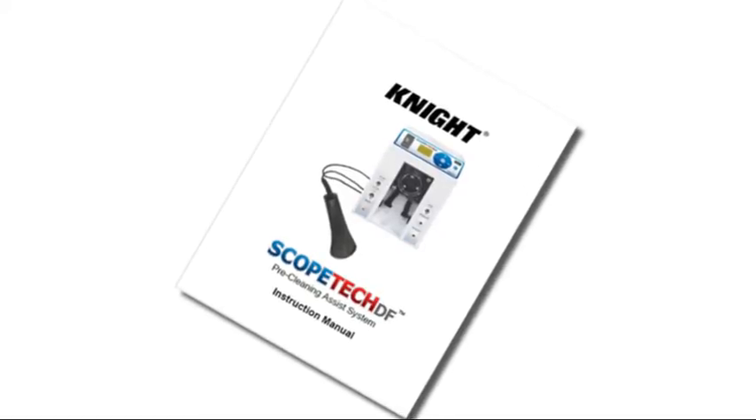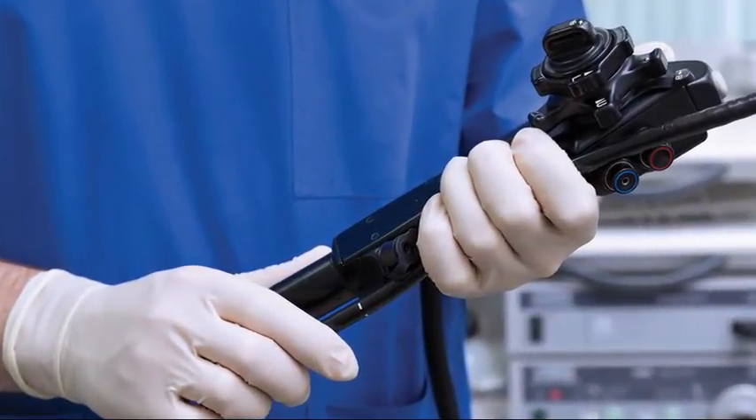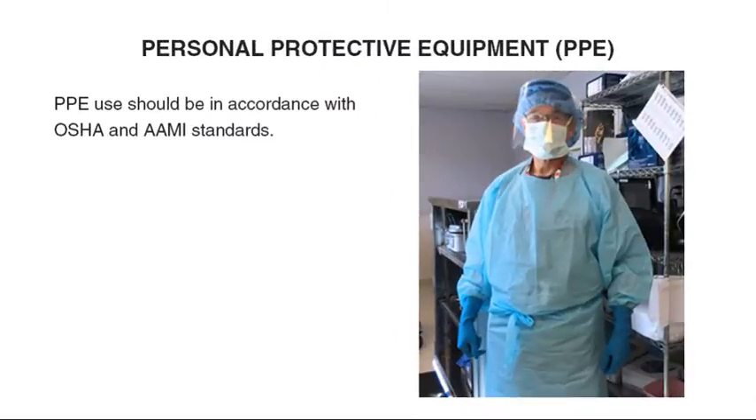The scope processing steps and cleaning accessories may vary by scope manufacturer and model. Consult the endoscope manufacturer's guidelines on specific details for your scope. This guide does not cover point-of-use pre-clean or high-level disinfection. Personal protective equipment use should be in accordance with OSHA and AME standards.